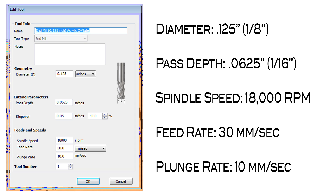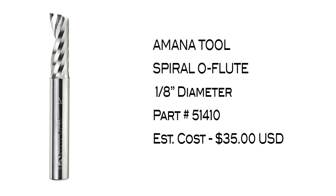We found that 18,000 RPM is the optimal spindle speed with a feed rate of 30 millimeters per second and a plunge rate of 10 millimeters per second. If you're serious about getting the best possible cut quality for your acrylic projects, we've found that the Amana Tool Spiral O-Flute 1/8 inch diameter end mill provides the best possible results in all the testing that we've done.